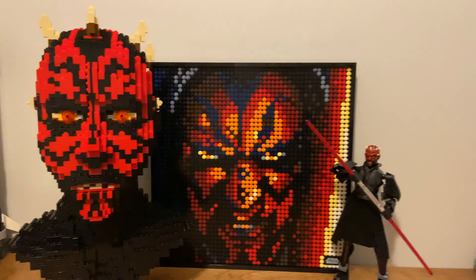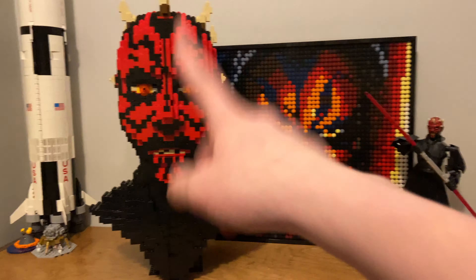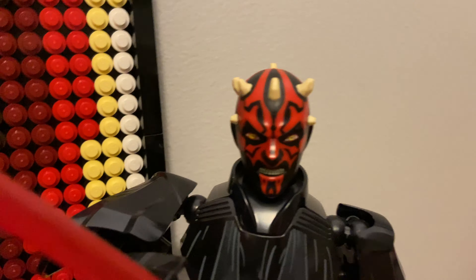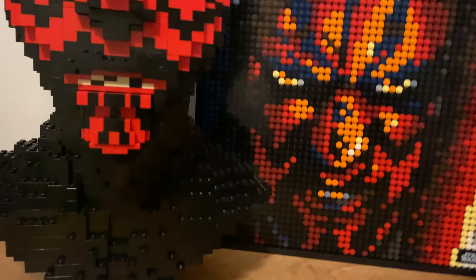Now I know this is probably scaring the daylights out of you, because we got Creepy 1, Creepy 2, and if you take a look at these awful faces, Creepy 3. All these guys are super creepy.